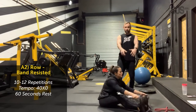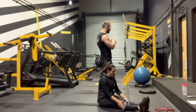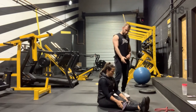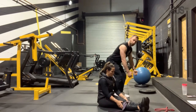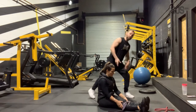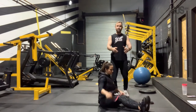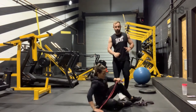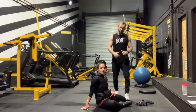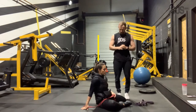Guys, if you haven't got bands, look at the motion Bex is doing — it's a pull, and you can substitute that for any pull. There's a TRX down there; you could do a TRX row. If you don't have a band, you could do a bent-over dumbbell row, bent-over barbell row, or a single-arm kettlebell row. Swap pulling motions for other pulling motions, and pushing motions for other pushing motions. It could be a chest press instead of a press-up if you wanted to, but everyone can do press-ups — just go on a higher incline if required.